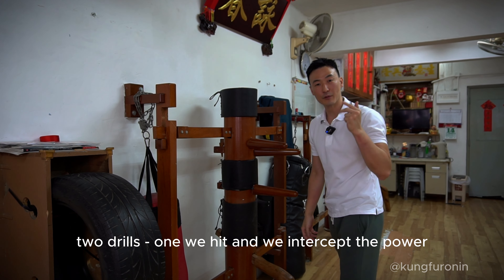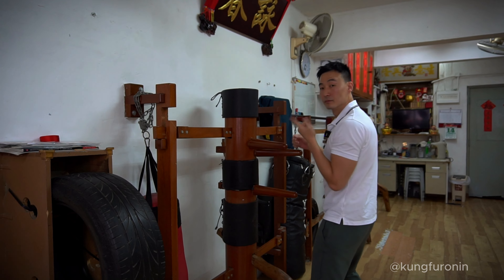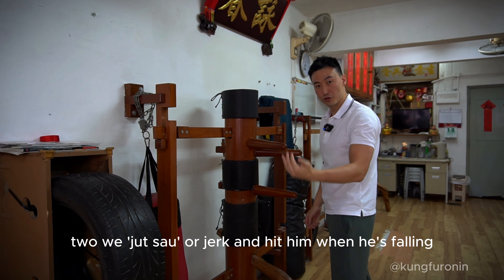The two drills: one, we hit and we intercept the power, and two, we zhat sao or jerk and hit him when he's falling.